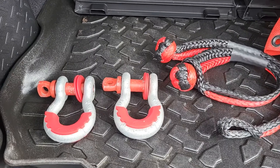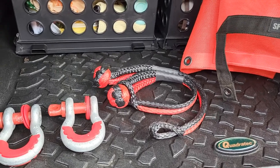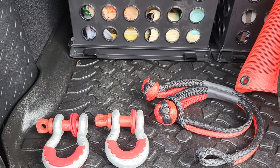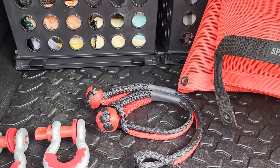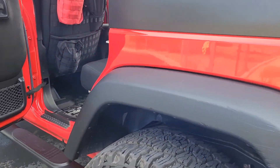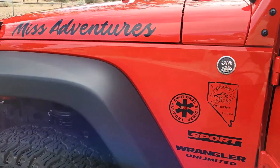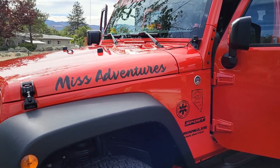I believe that is it. I do have ARB tow straps and tree straps — I don't think those are made in the USA, but that's what I have for those. So that is my made in the USA items that I have for my Jeep. I always try to do it if I can. That's it for Misadventures Jeeping with Julia — bye bye!